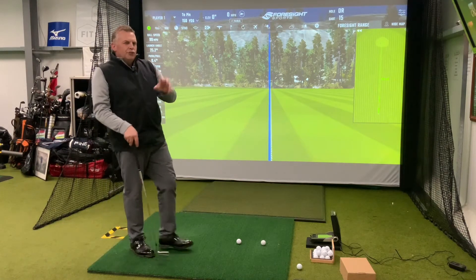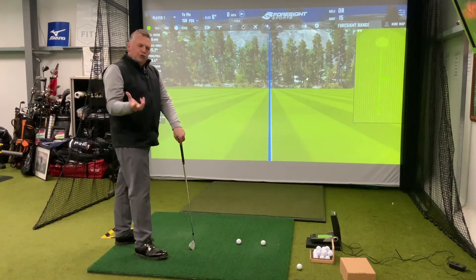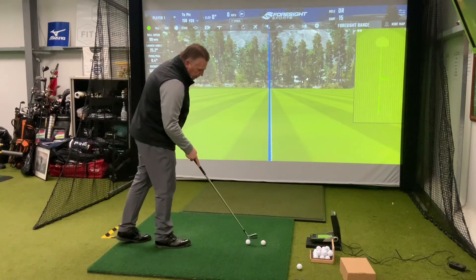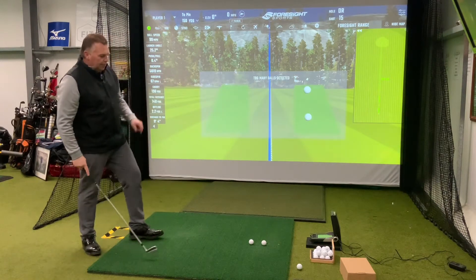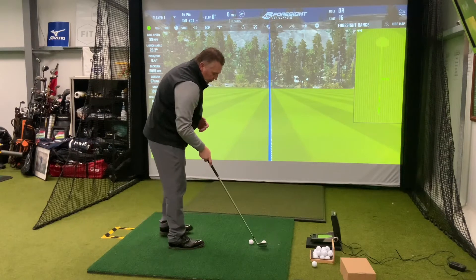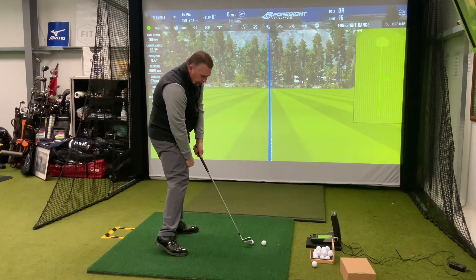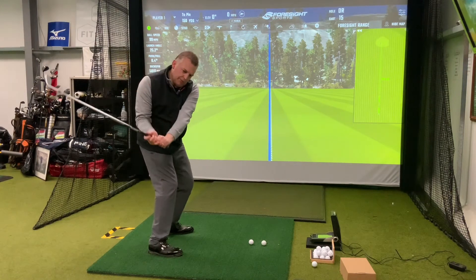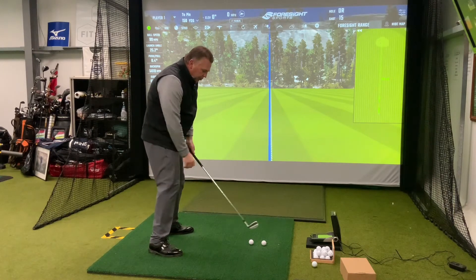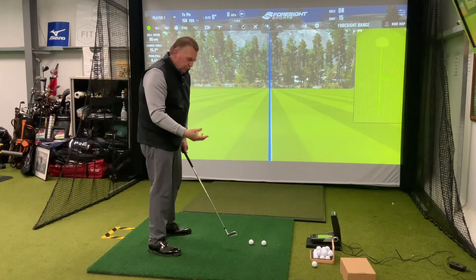So you really need to try and resolve those particular faults in the downswing. A good lesson will help determine whether that's your fault or not. There are two great drills I've used in lessons that have worked successfully. The first one is the two-ball drill. You set up two golf balls about a ball apart from each other, and you address the outer ball. On the way down, you're going to try and hit the ball that's closest to you. This encourages you to re-route your downswing and get the club coming back towards your right thigh, closer to your body, rather than throwing the club away from you. It gives you a real focus on what you're trying to achieve.